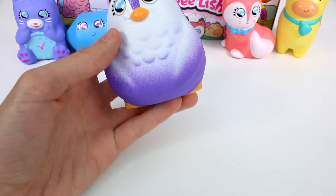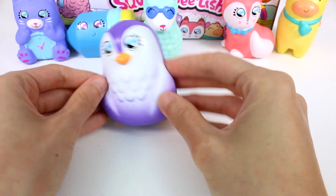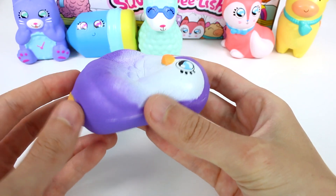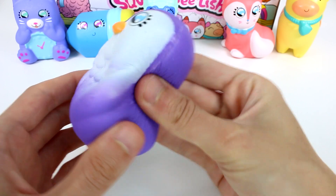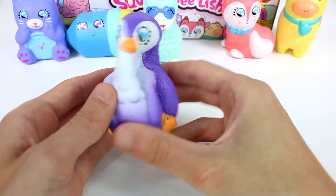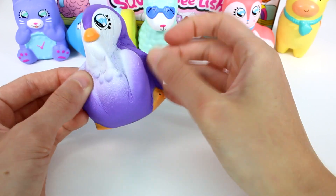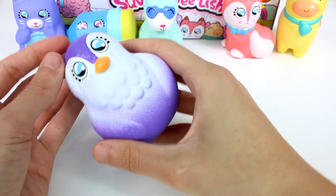Oh, it's a little penguin! It looks super funny. Oh my gosh, this one's really slow rising — look, it's gonna take forever! Come on, rise back up. Yeah, this one definitely wins for slow rising. Come on, you can do it — there we go!